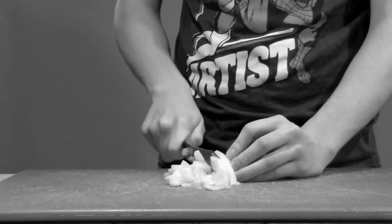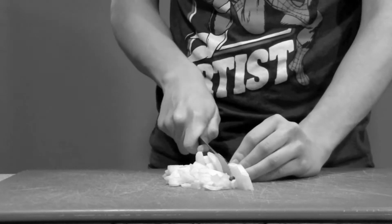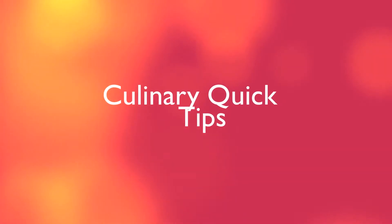Have you ever been cutting an onion when all of a sudden your eye started to water, impairing your vision and causing serious injuries such as... Well, we're going to show you how to prevent all of that in today's culinary quick tips.